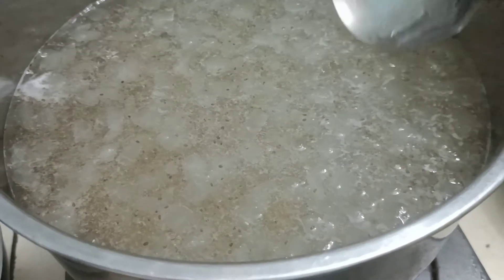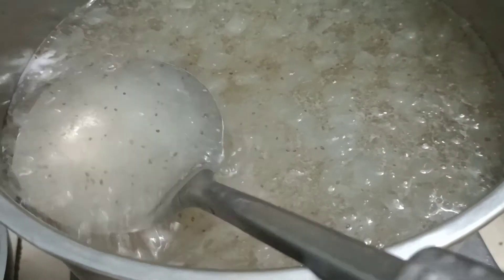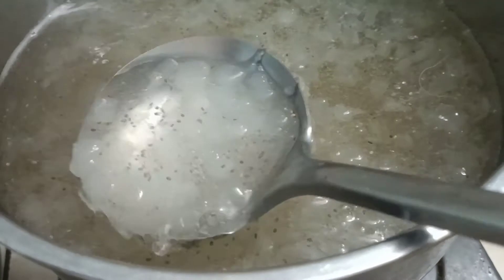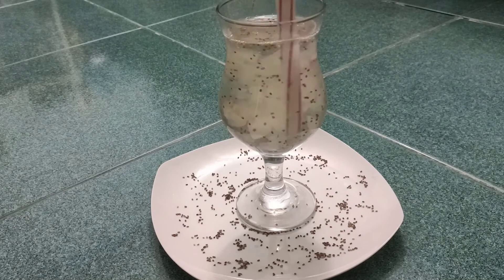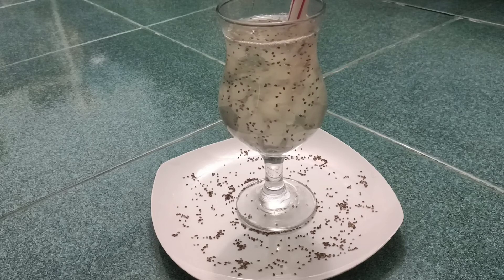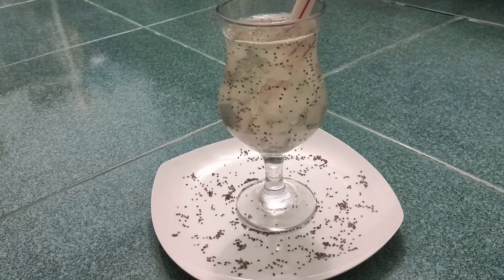Xin chào mọi người, rất vui và rất vinh dự đón tiếp mọi người đến với kênh của Xuân. Lời đầu tiên Xuân xin gửi lời kính chúc sức khỏe và bình an đến với toàn thể quý anh chị và các bạn. Hôm nay Xuân muốn chia sẻ với mọi người về món nha đam mũ trôm hạt chia. Mọi người hãy cùng vào bếp thực hiện món này với Xuân và tham khảo xem món này có lợi ích như thế nào nha.